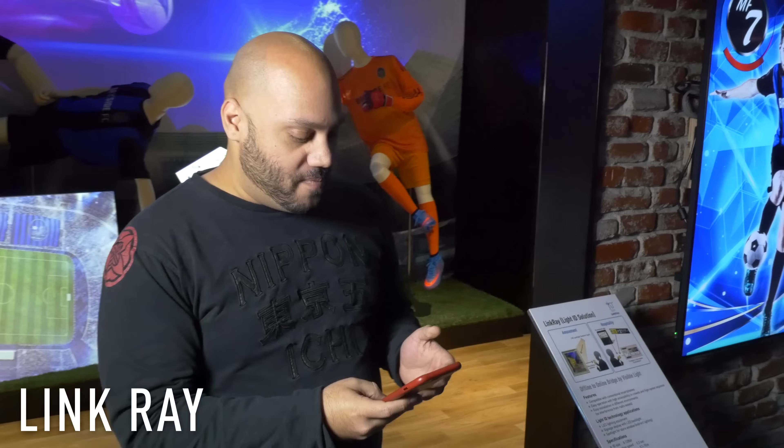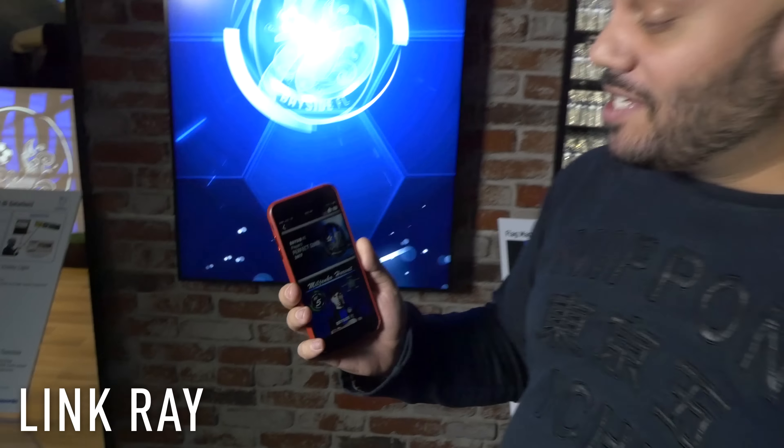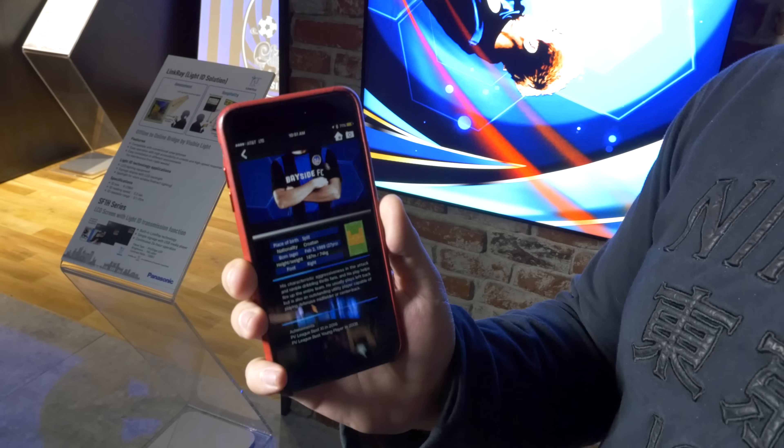Now let's check out LinkRay. This one is really cool. So I'm going to take my smartphone and I'm going to open up my LinkRay app. I'm going to tap on Scan, and now all I need to do is point my camera at this digital sign in order to get information about the player displayed there on the screen. That's pretty crazy. And now I can walk away and instantly I have that player's stats right on my phone.